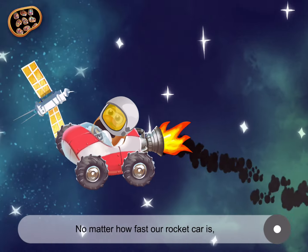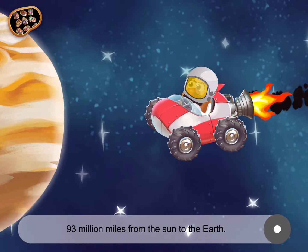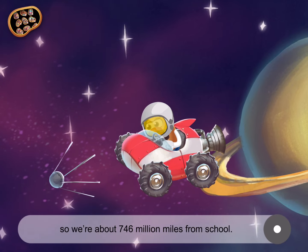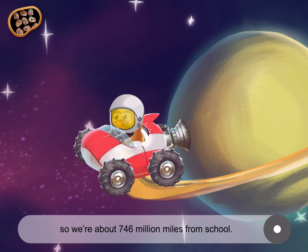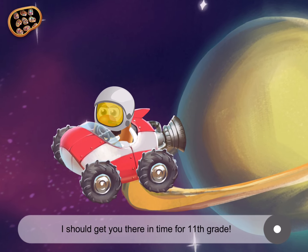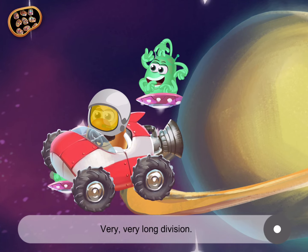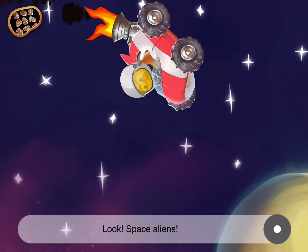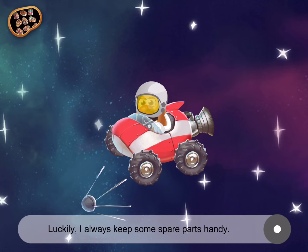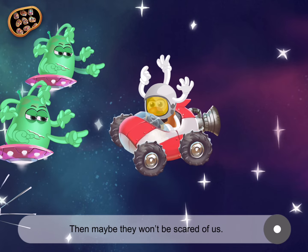Outer space. No matter how fast our rocket car is, this is the long route. 93 million miles from the sun to the earth. That planet is Saturn, so we're about 746 million miles from school. If we go 100 miles per hour, I should get you there in time for the 11th grade. In math class, they call that long division — very, very long division. Look, space aliens! And they don't seem friendly. Luckily, I always keep some spare parts handy. Make me look like them, okay? Then maybe they won't be scared of us.